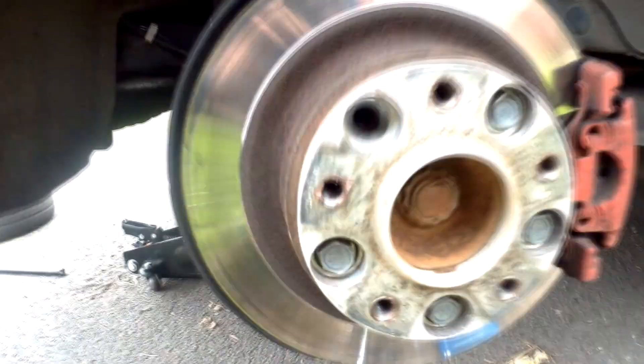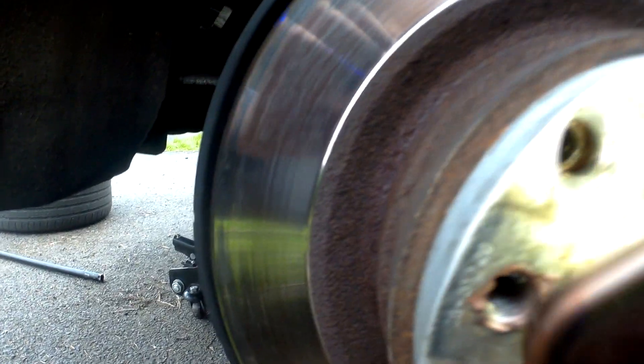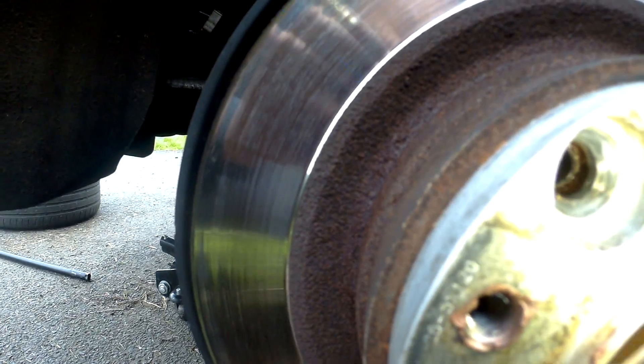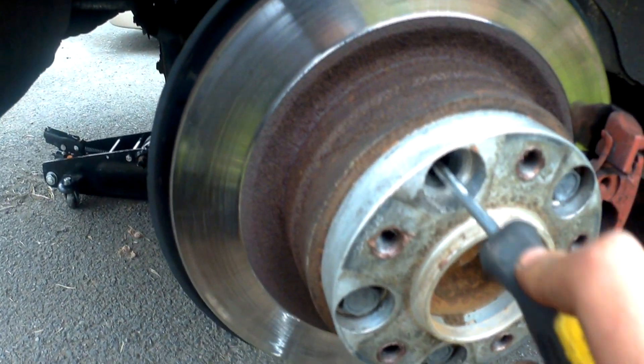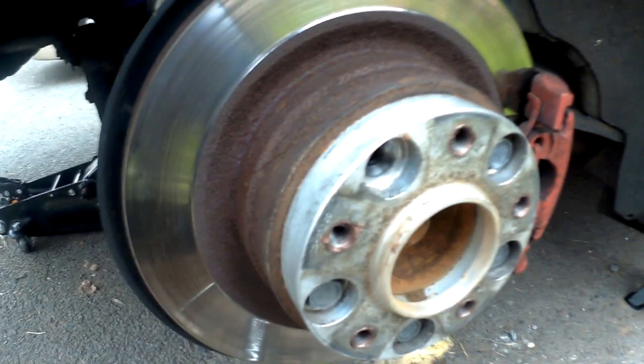As you can see, I can move the rotor right now. I'm just trying to find the star again — there it is. What you do is adjust it by moving that little star with a flathead screwdriver, moving it down, until you can't move the rotor. It's solid now.